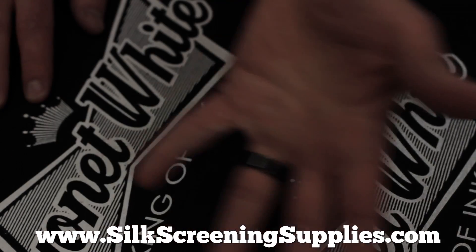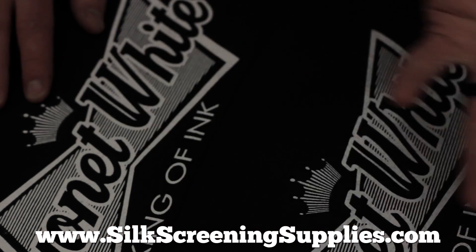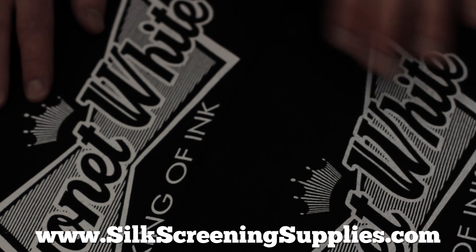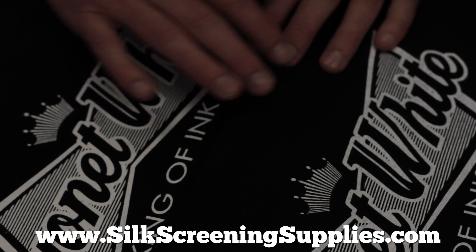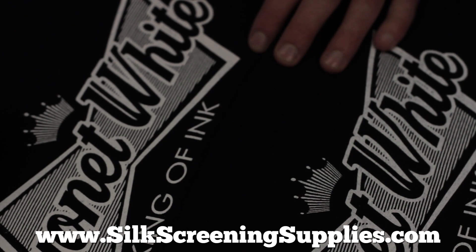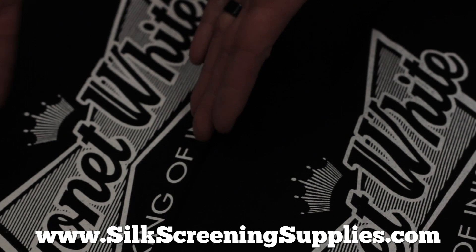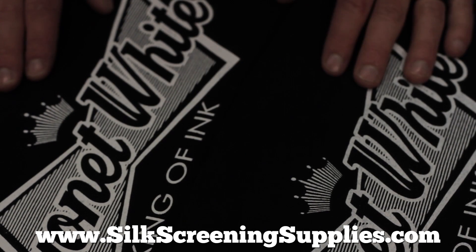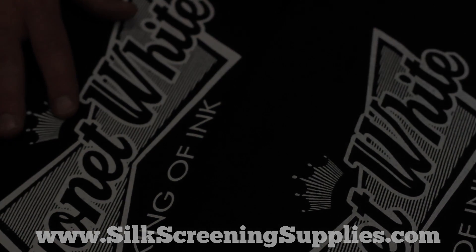We don't need to flash it. And this is through a decent screen, but it's not a super thick stencil. So as you can see, that Manny blade really speeds things up with less work. This is definitely a sellable print in less than half the time without a flash. It's been pretty incredible what you can do by using the right tools.